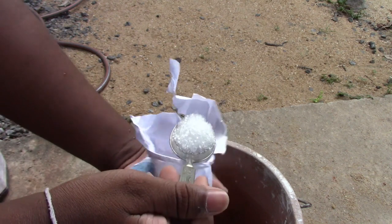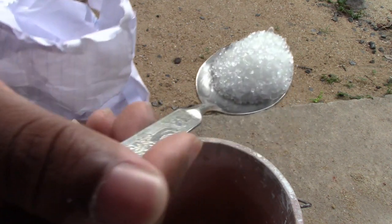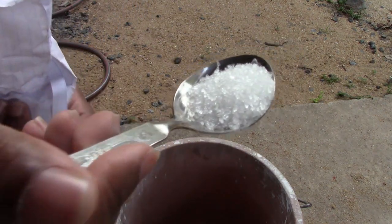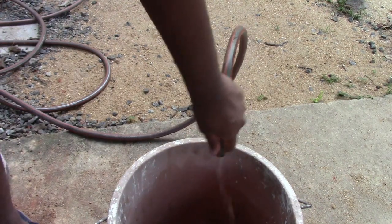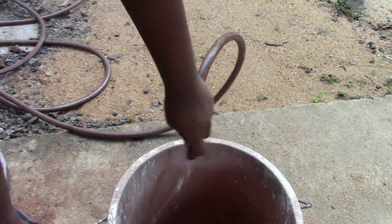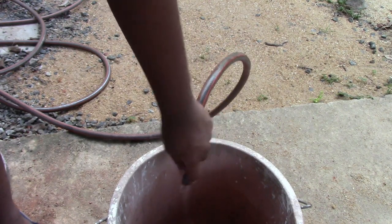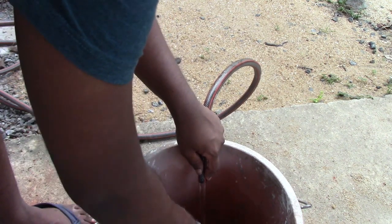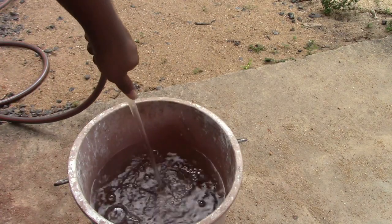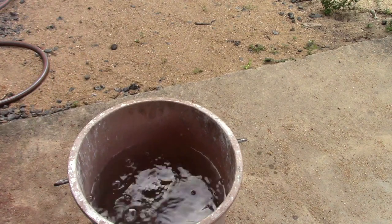I'm going to use about this amount — not a full tablespoon, because this is the first time I'm adding Epsom salt. I'm going to put it in and then fill with water. Okay, that's enough — that's two-thirds of the bucket.